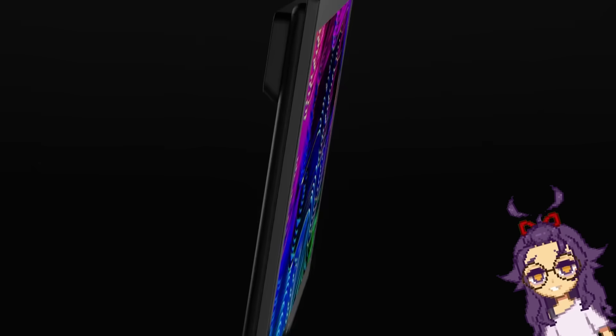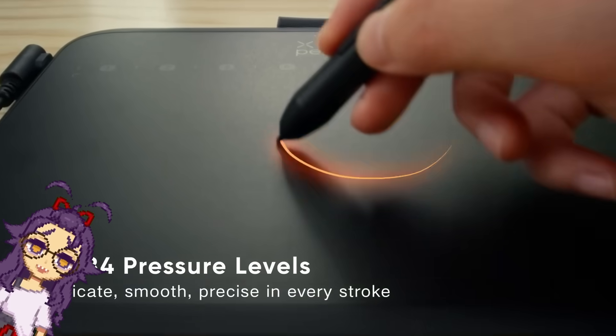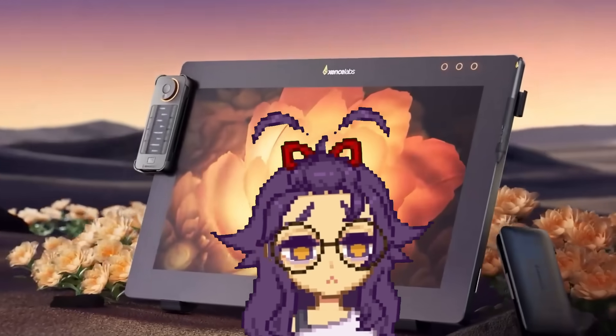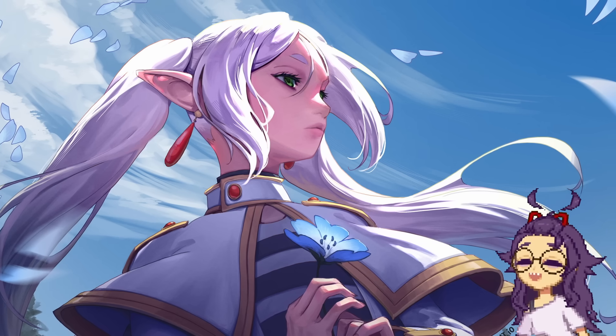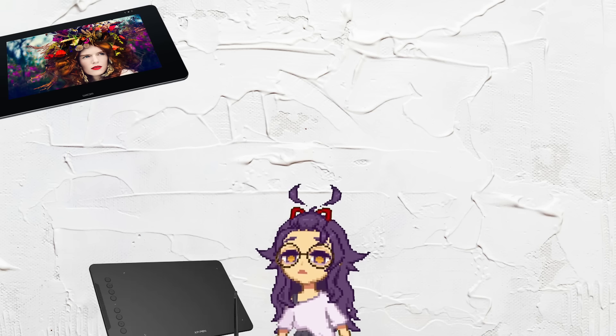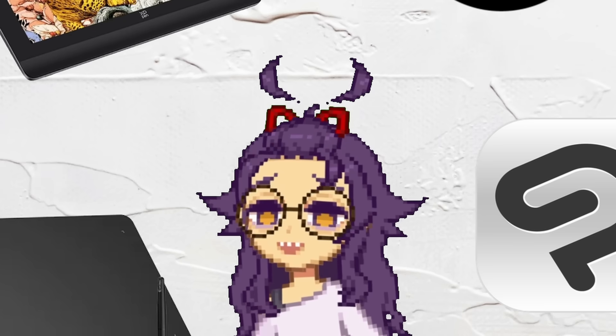So you want to get into digital art but you take one look at all the tools you gotta get and there are so many to choose from and some of them are really expensive. Which one should you pick? Hi I'm Peekat and I've been drawing for a while now and I've tried a whole bunch of different tablets and tools. I'll use my experience to help you figure out which one of these tools might be the best fit for you. Let's get into it.